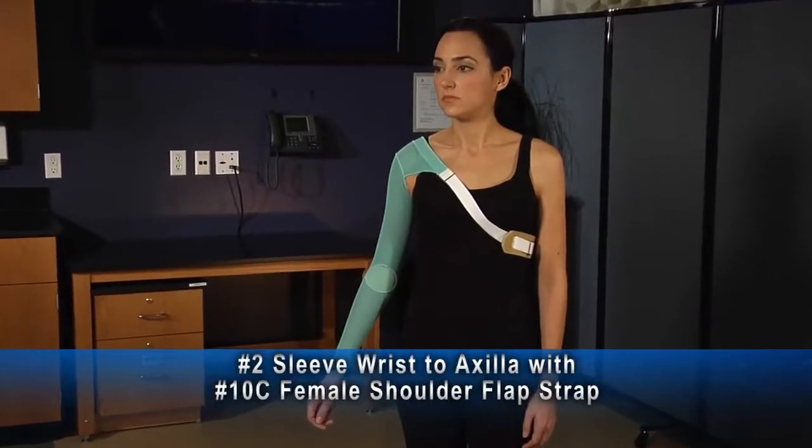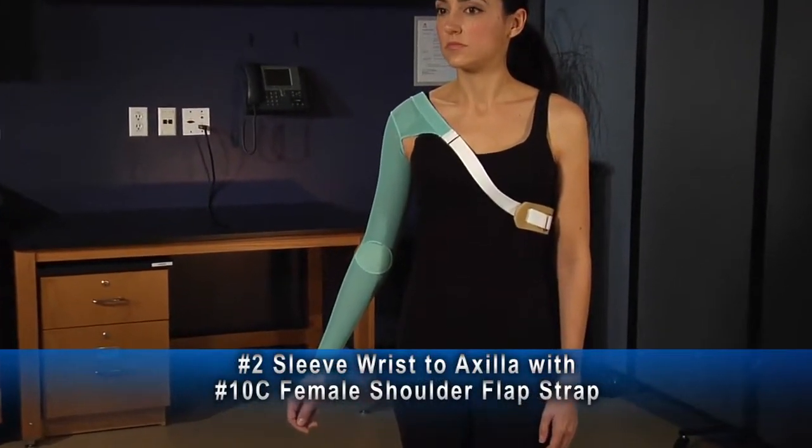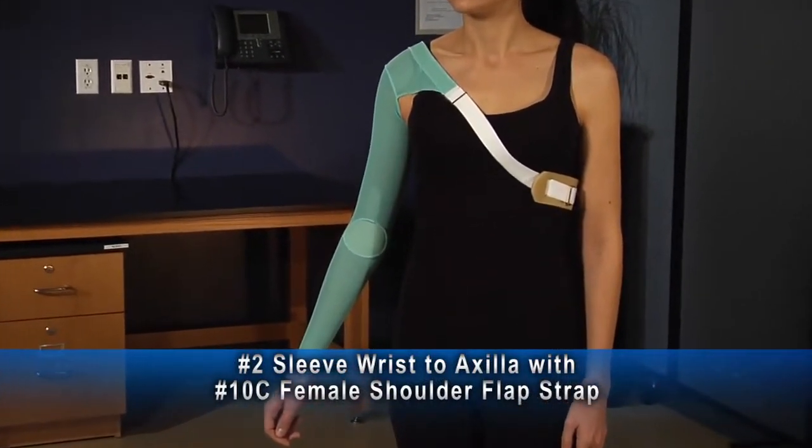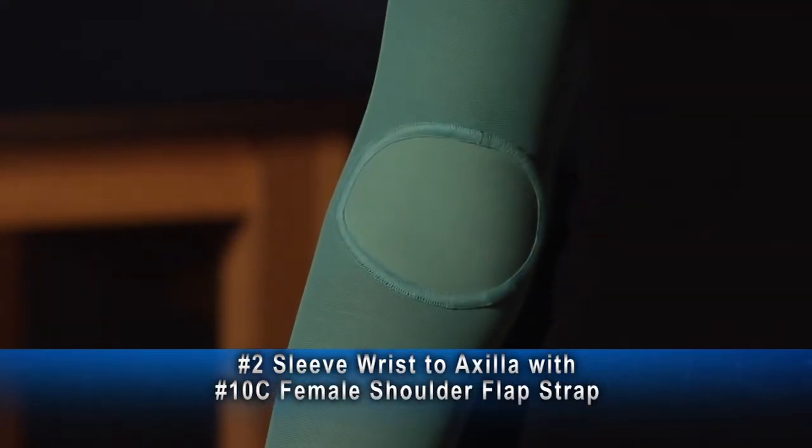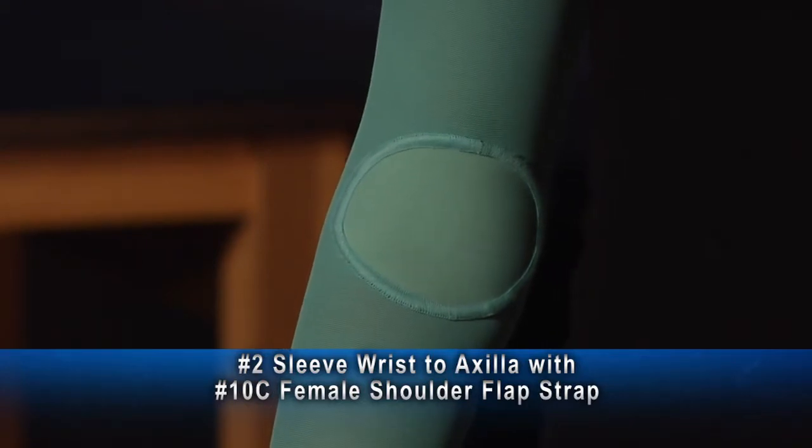This female shoulder flap with sleeve to axilla pressure garment is shown here with an optional anterior elbow insert to prevent the irritation that can occur with bunching of the fabric in the elbow crease.